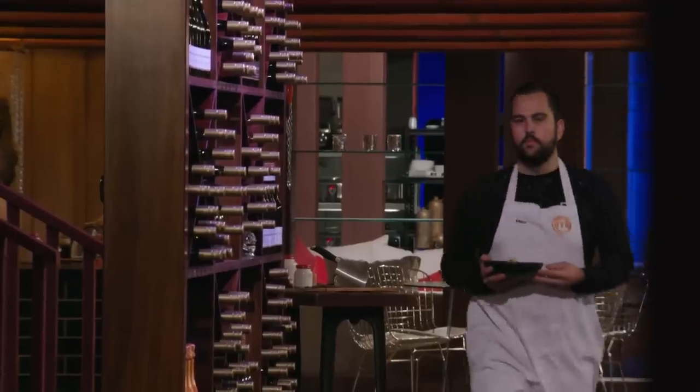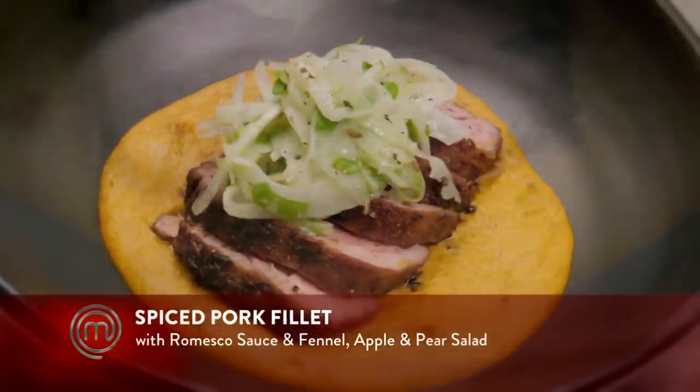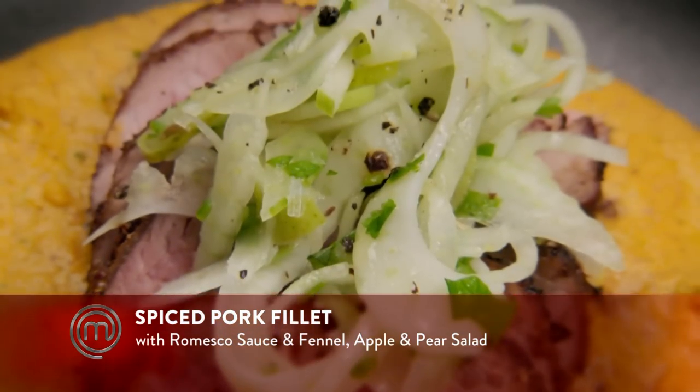I feel pretty good with how my dish came together. I feel like I used the blowtorch to my advantage, and the next step is judgment time. Ben, look — what's this confidence that's just come over you? I'm feeling a heck of a lot better about my dish today than in the last challenge. Things just seem to flow together out there on the floor. Ben, you've plated a delicious-looking dish. It's a pork fillet spiced with cumin, fennel, and coriander, a romesco with blowtorched peppers, and a fennel, apple, and pear salad — just to add a bit of crunch and freshness. Are you top five? Top four? I'm pushing for top one. I'm really pushing to get through this and take out the competition.